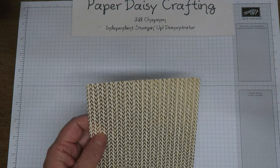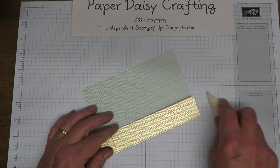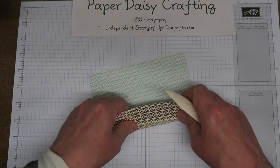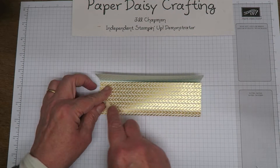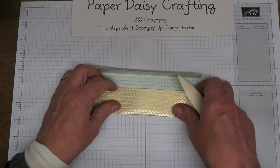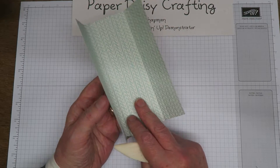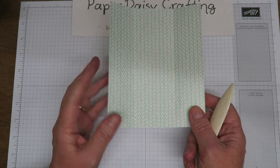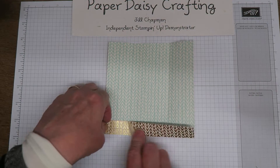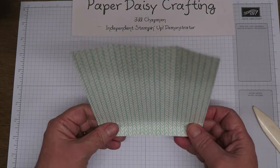I'll pop my tool back and put that down. I'm now going to burnish all those folds so that I can see what I'm doing. Really pretty this designer paper. You get two sheets with blue on the back and two sheets with pink on the back. So it's really lovely for baby cards, especially when you can see both sides. Just burnish this and then we're ready to trim off the bits we don't need.